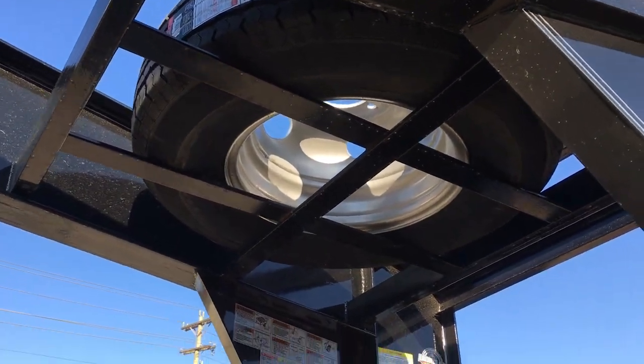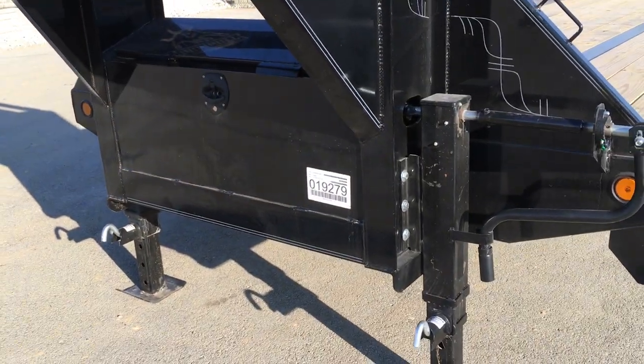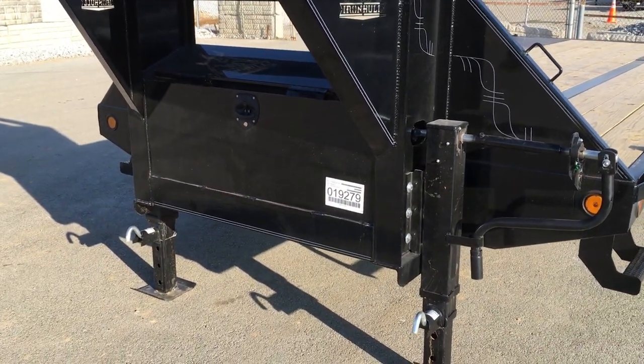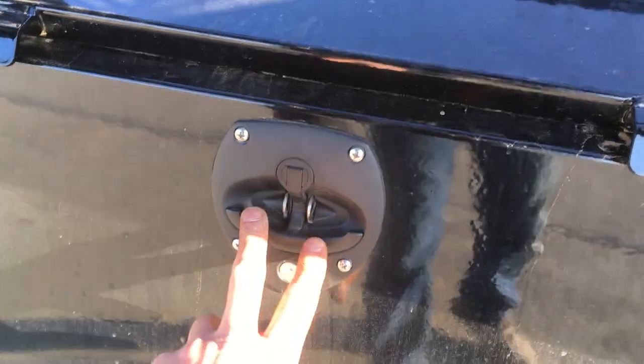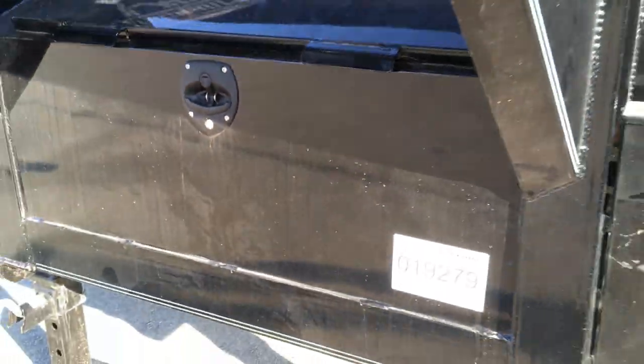It's got a spare tire in the neck. You've got dual jacks and a front toolbox. It's a little detail, but I like their toolbox latches — it's just a T-handle setup. Very simple design, but yet a lot nicer than the paddle locks you traditionally see.